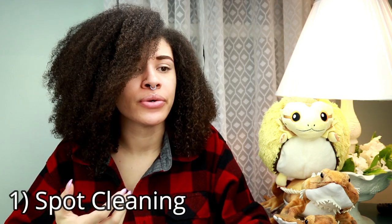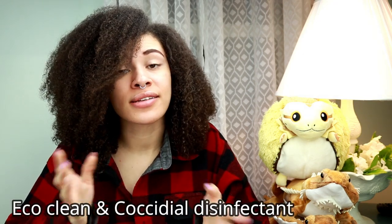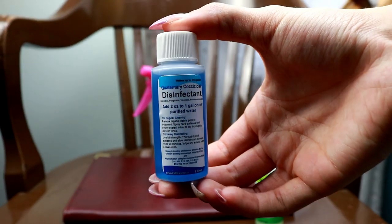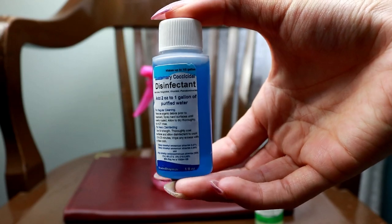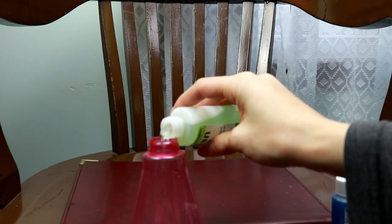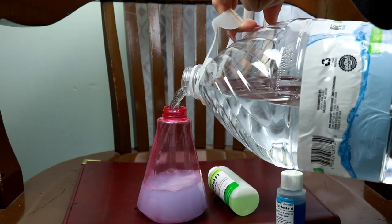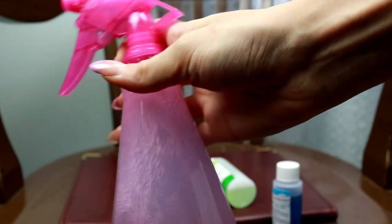The first one we'll go over is spot cleaning, which is picking up poos and small messes. There are plenty of different ways people clean tanks — it's really up to you — but I'm going to cover what I do for my tanks, which has been working successfully for years. The first method is Eco Clean and a coccidial disinfectant mix spray. I got these off beardeddragon.co — I'll put the links in the description. Each bottle has instructions on how to make the solution. All you do is mix it with water. I take the two, use a little squirt bottle, pour a little bit of each in, and mix with water.